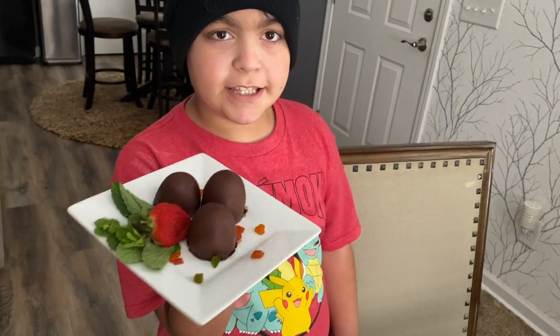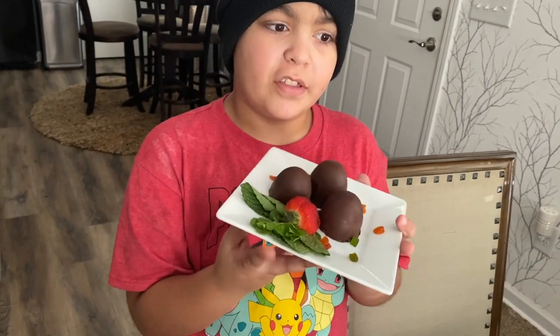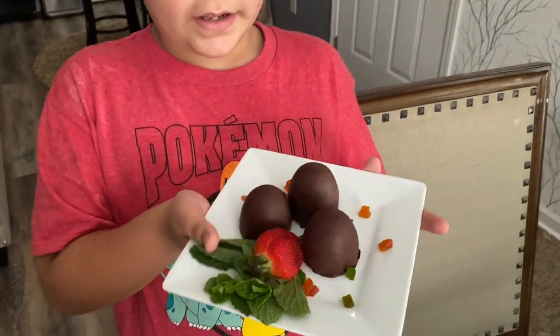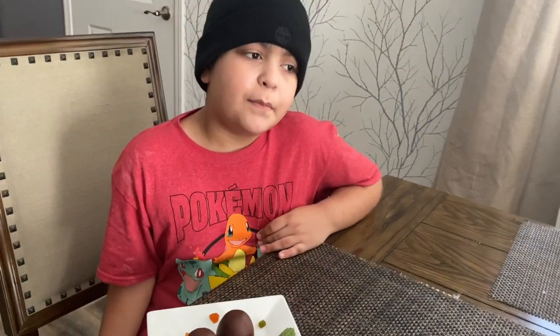And that's how you make homemade chocolate without having to go anywhere to get it. It's an easy recipe — please try it and let me know in the comments below if you enjoyed it. Thank you for watching!